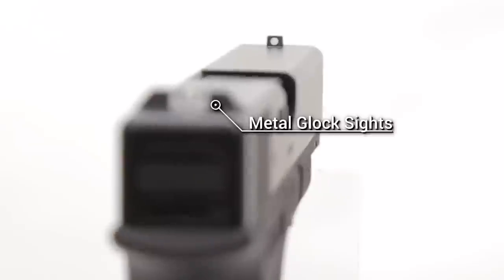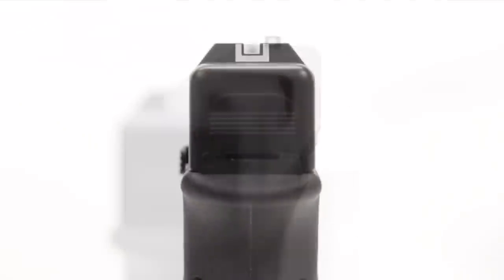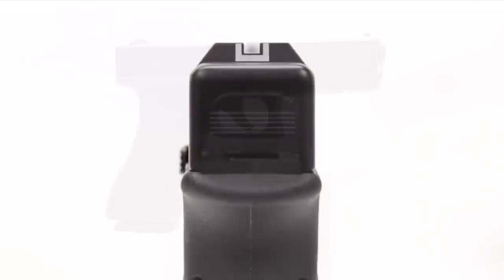Moving on to the top of the slide, you do have the very unique Glock sights. Ironically, these are metal sights, unlike what comes with the actual firearm, which are plastic. You get your traditional U and then your dot that goes right in the center of it. One thing I like that Umarex has done — you don't actually have to cut that dot in half like you do with a real Glock 17. So they've done a good job here with these sights.